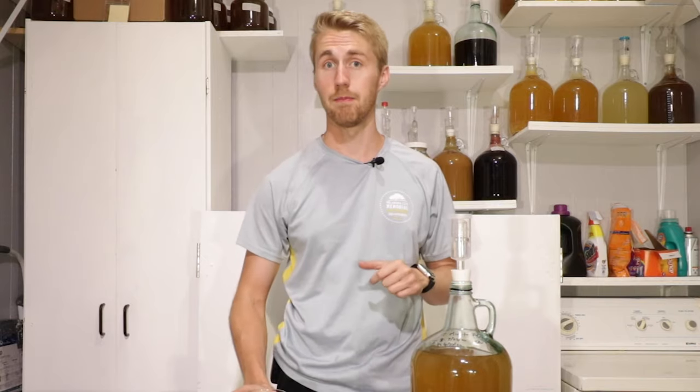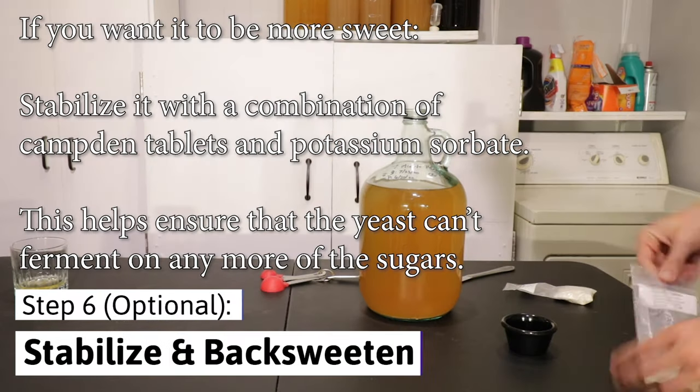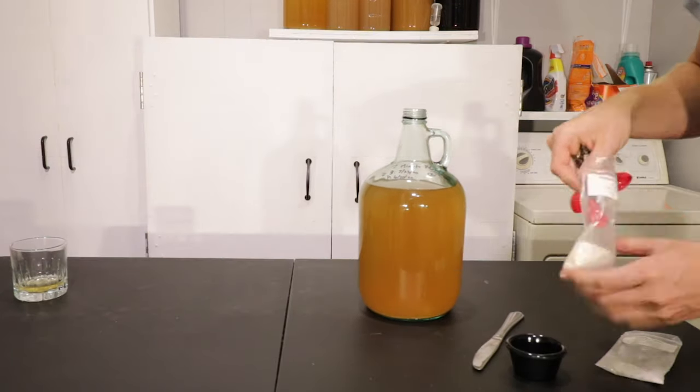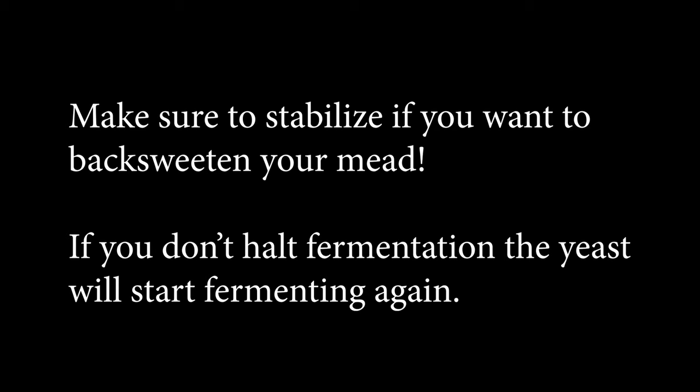Now let's talk about the next step. If you like it how it is, let it age for a few more weeks and then move on to the bottling stage. If you want it to be sweeter, you need to stabilize it first. Use potassium sorbate and Camden tablets to halt the yeast. Now you can add any honey you want to back sweeten. If you don't halt the fermentation, the yeast will restart fermenting on any new sugars and in the bottle, this will cause them to blow up.